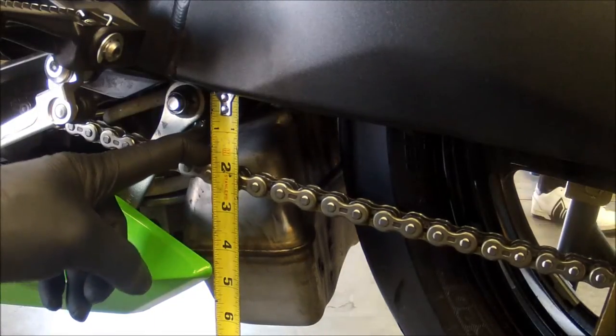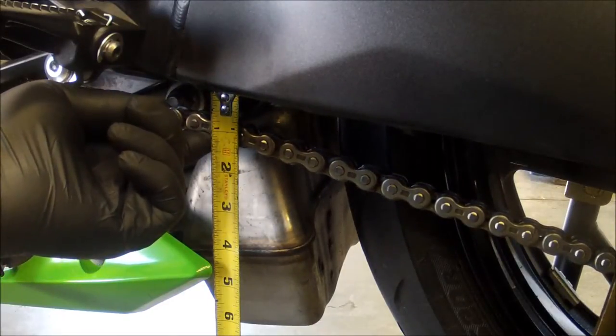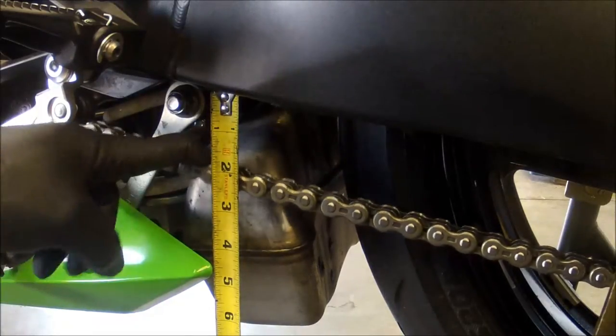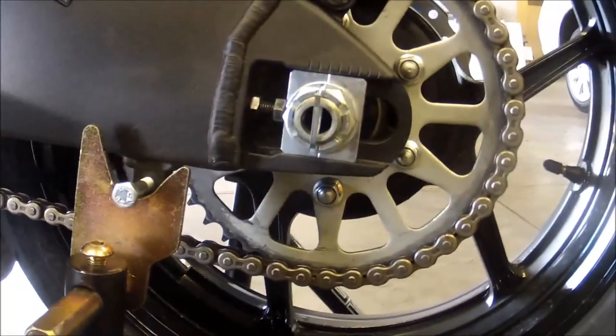What you're going to want for spec, as far as the manual goes for my bike, is about one and a quarter inches to a little over an inch and a half. As you can see here it's pretty close, but we'll go ahead and continue the procedure.